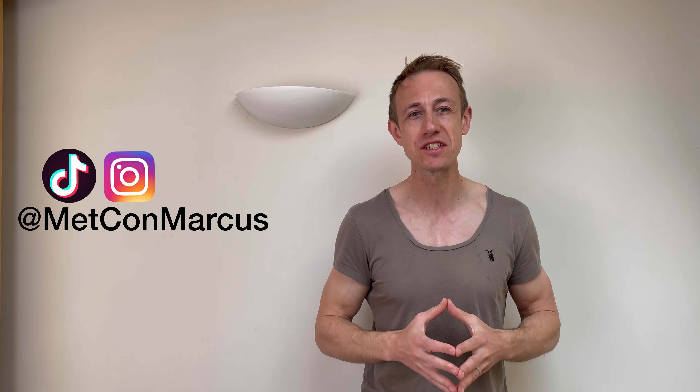Welcome back to the channel. This is the Metabolic Conditioning Shinbox Hip Mobility Tutorial. The shinbox is a great functional pattern to work into any mobility routine, and there are also some great variation exercises you can do with a kettlebell. This tutorial focuses initially on how to shinbox without a kettlebell before progressing onto it with a weight. We're in the gym today.